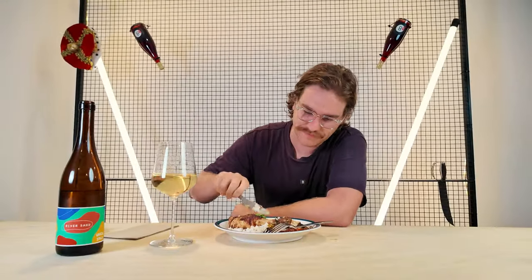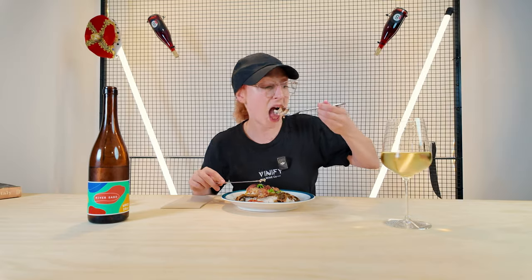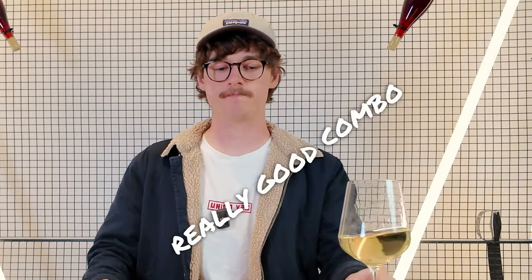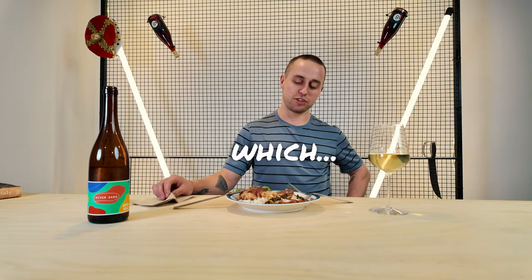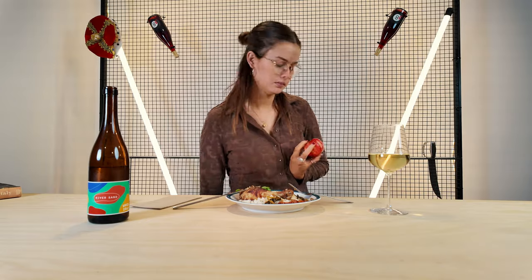Let's try this chicken! Yes, I like that. And the pairing is actually pretty good. I feel like for this dish you probably need something with a little bit more acidity in it. But that's actually a really good combo — that's a good pairing.